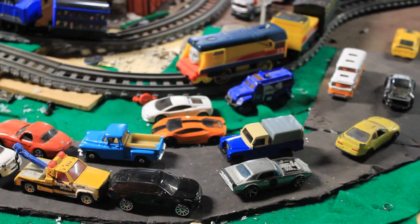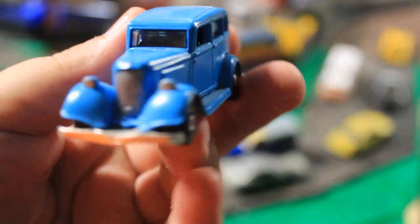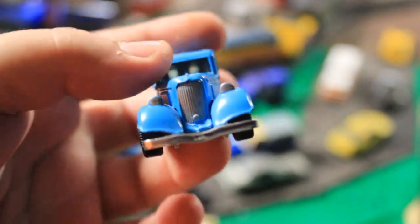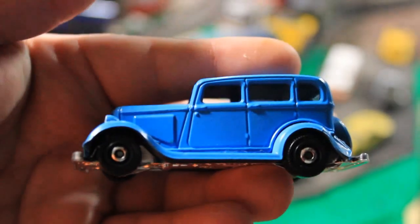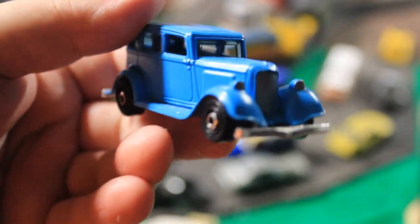Now we're going to move on to a custom that I've recently done earlier this year. As you guys probably know, it's Sir Topham Hatt's bright blue car. It's a custom there. Very happy with this one — my first ever proper Matchbox custom, you know, with some care and all that. I do like this a lot. It's very nice.